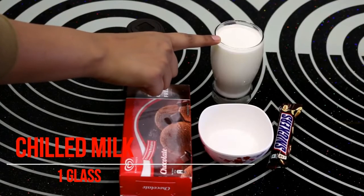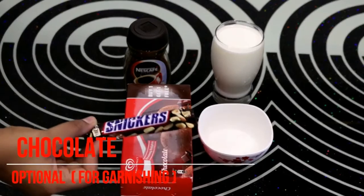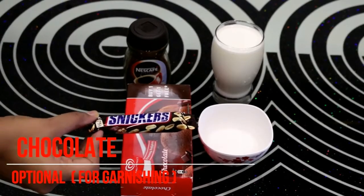I have a glass of cold water, 4-5 small chips of chini (sugar), coffee, and chocolate ice cream. And I have also prepared a chocolate blend.